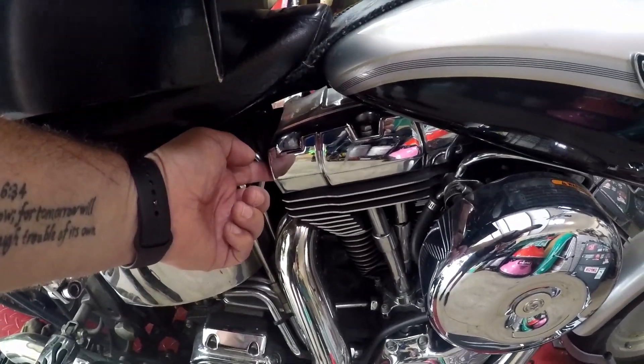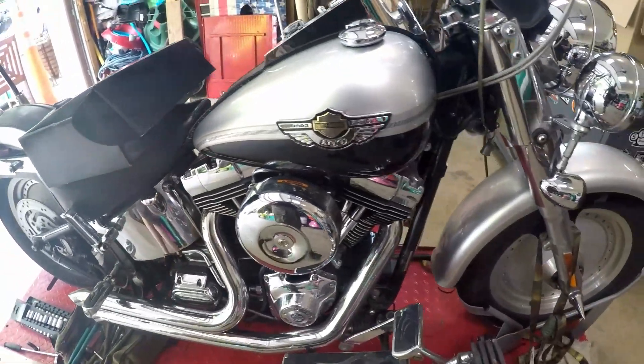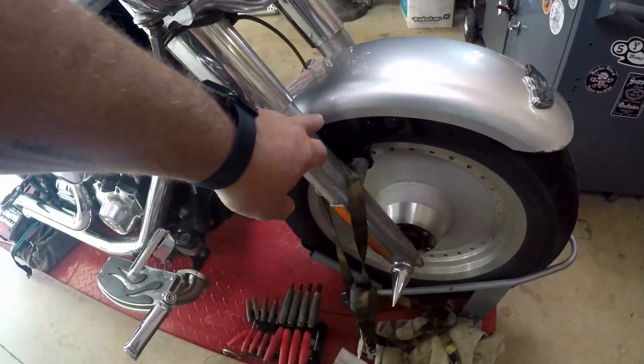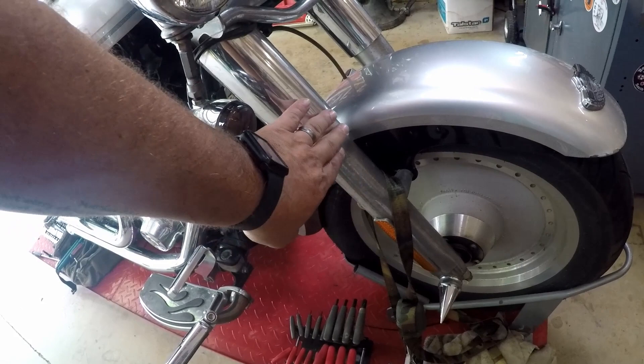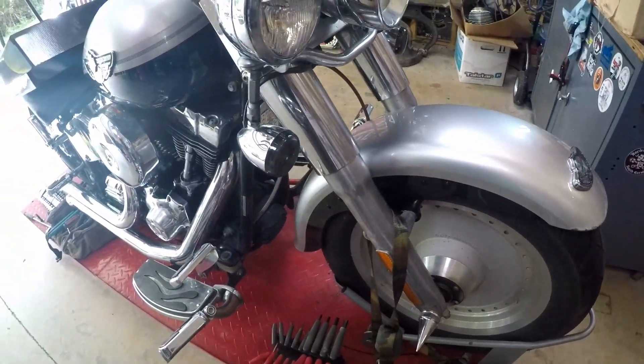Coming down the pike: there's a little oil leak out of the rocker boxes so we'll need to do some maintenance there. We're also going to put new Progressive springs in and wet-sand these forks to clean them up, plus replace all the seals in the primary and change the back tire. Those are some of the upcoming things for Miss Piggy — but love the paint job, love the bike, she's been great.